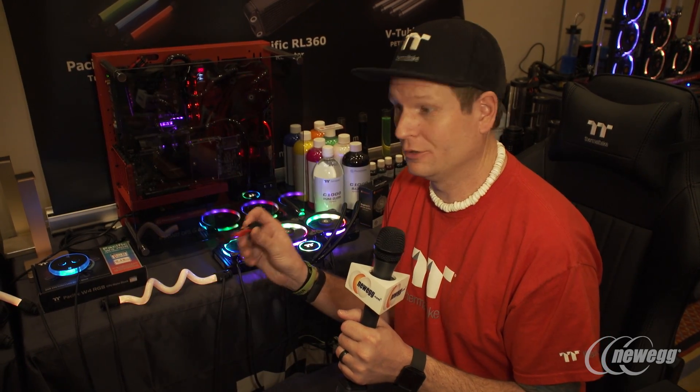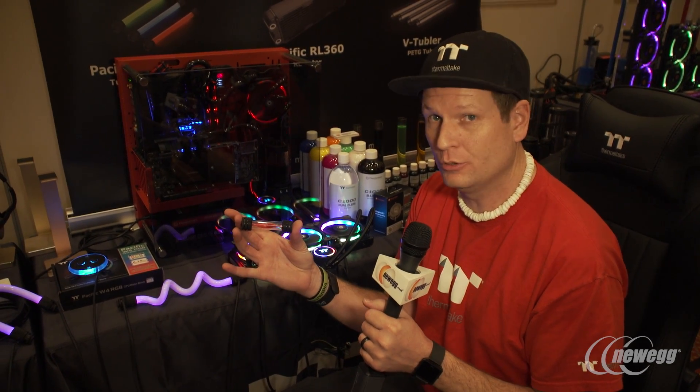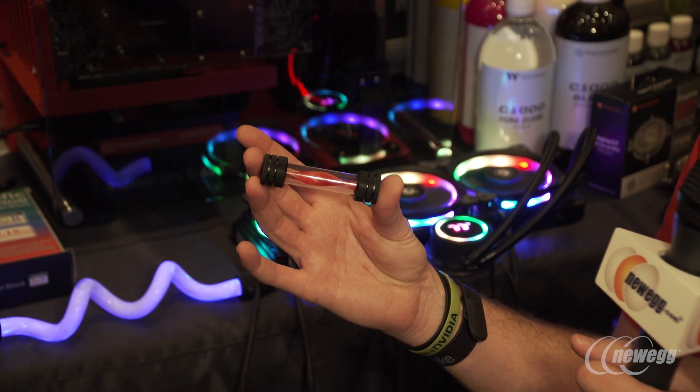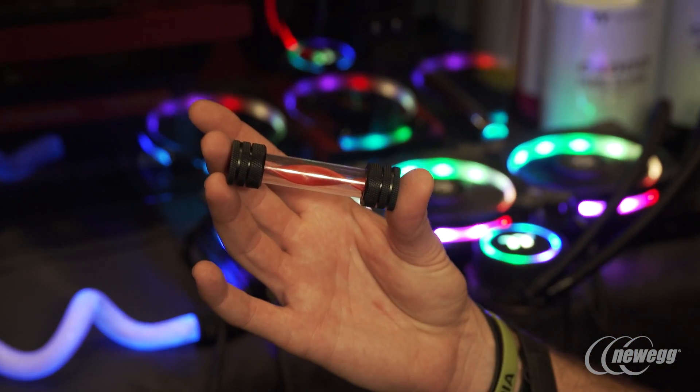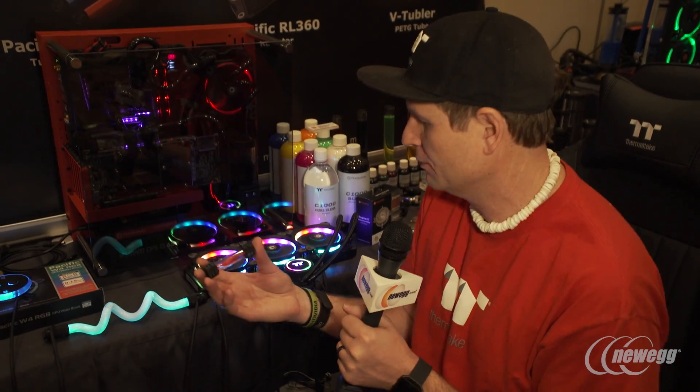Some more fun and cool little toys that Thermaltake is coming out with — this is our new Flow Indicator 2. Basically this is just a piece of plastic giving you a barber pole effect on the inside, with fittings that you can join up your compression fittings on there and use it as a good break within your coolant loop.